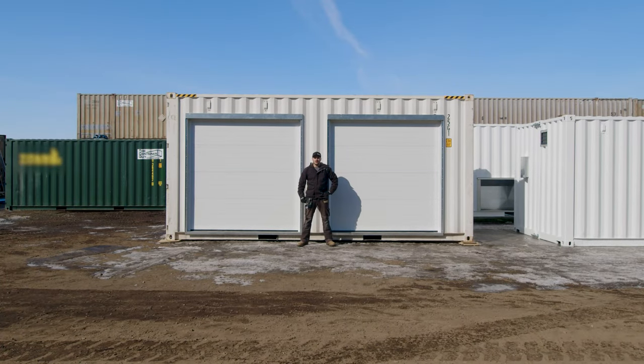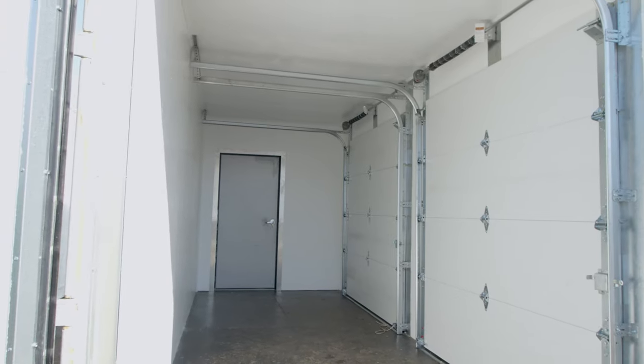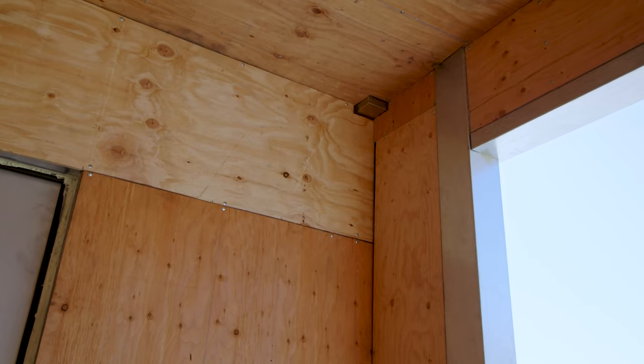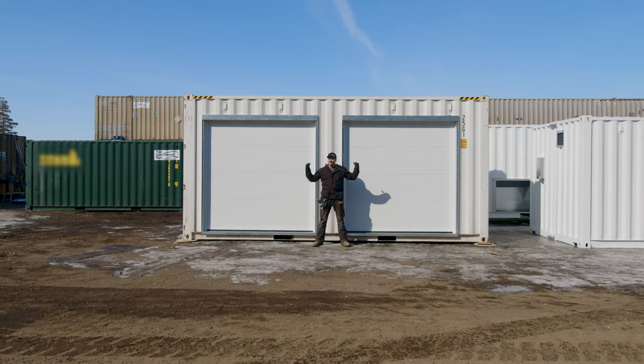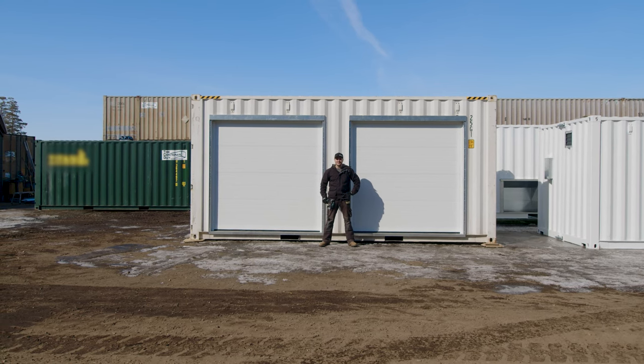In this video, we'll let you follow along as we install two overhead insulated garage doors in the side of a 20-foot high cube shipping container. We will also frame, insulate, and line the interior. We have a lot of content in this video, so grab yourself a coffee and stay tuned.